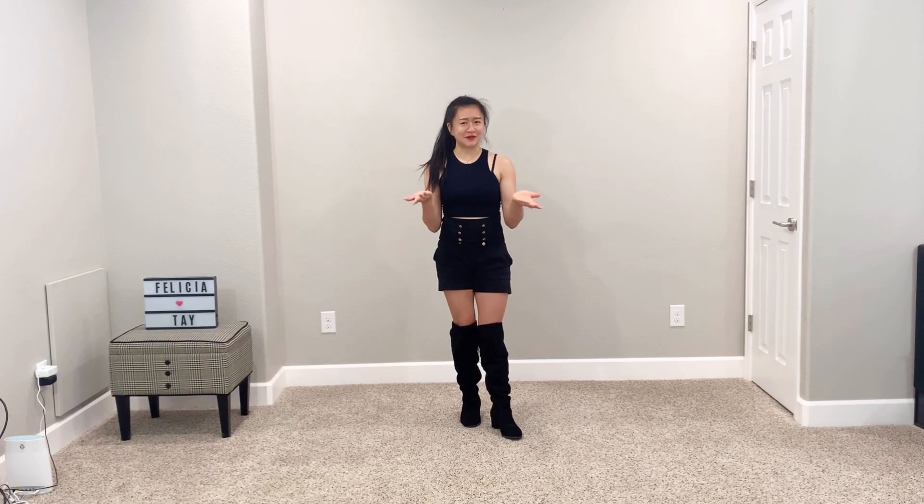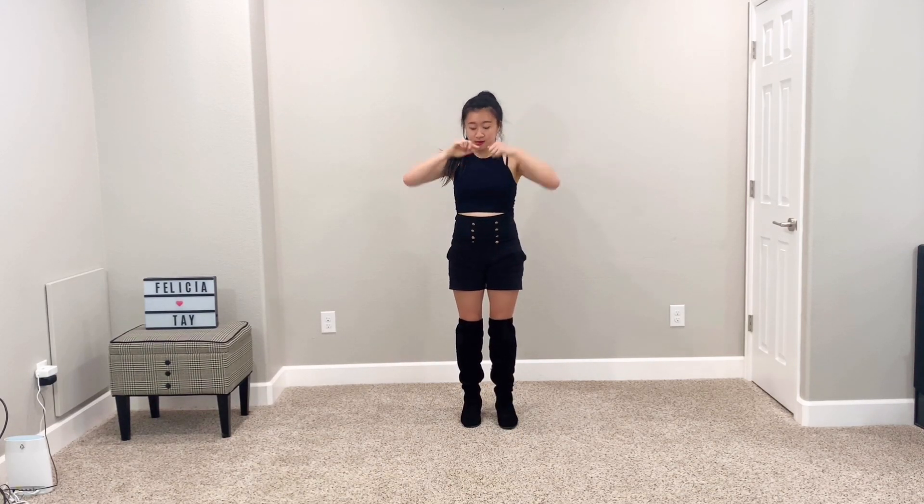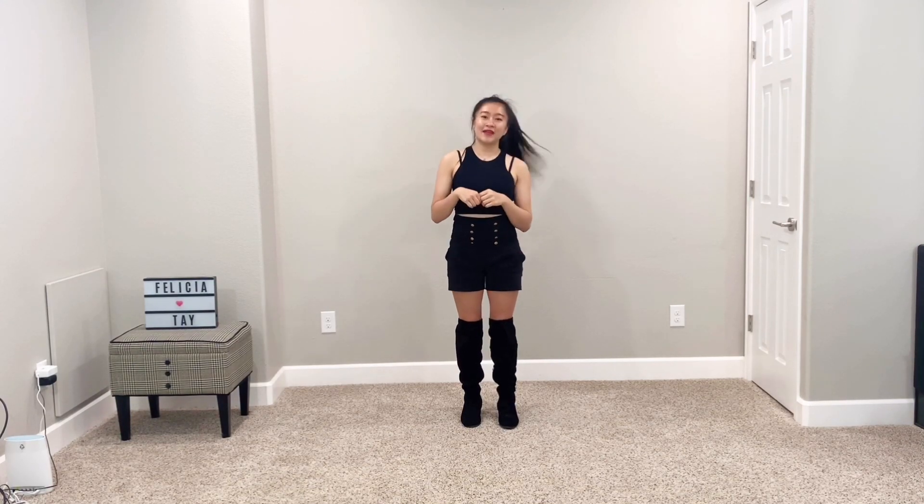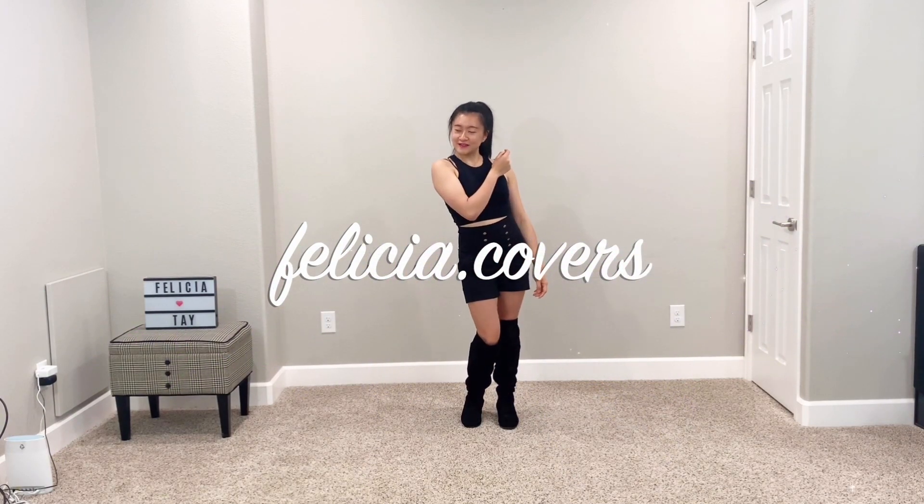Thank you guys so much for learning this dance with me. Hopefully you guys had as much fun as I did learning this dance. Don't forget to click the subscribe button, and all my social media links are in the description box below. My Instagram dance account is felicia.covers. Thank you guys so much again — I'll see you guys in my next video. Bye!